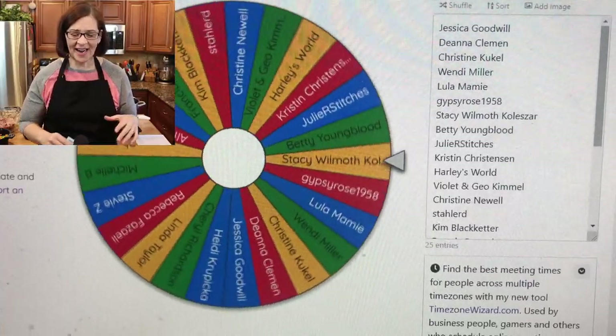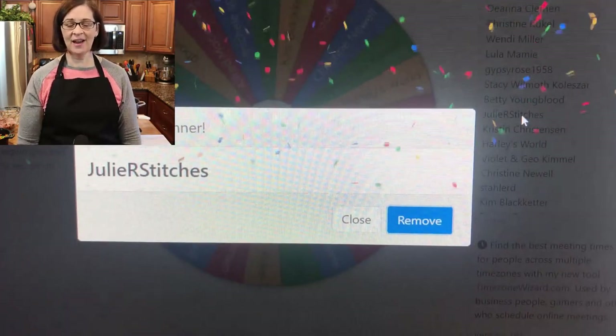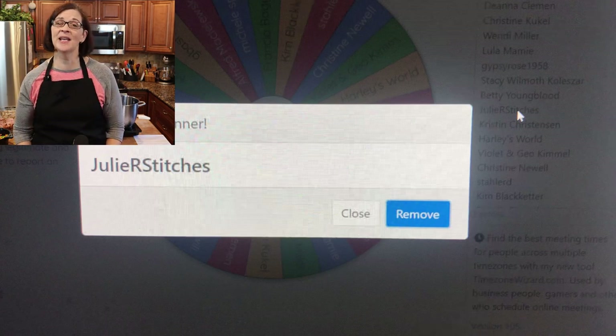But first, I'd like to give away our $25 gift certificate to the High Plains Spice Company. I've put all of the names from that video into this Wheel of Names and we're just gonna spin and see who wins. Congratulations Julie R Stitches — you are the winner! I'll leave a link to the company in the comments below.